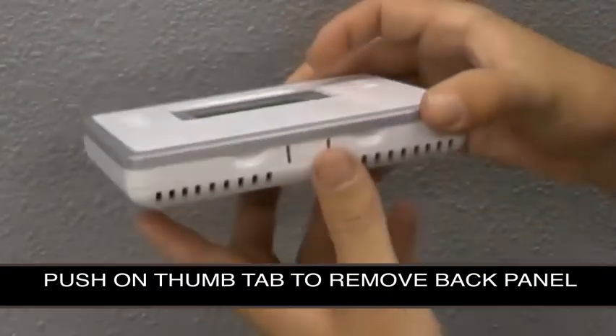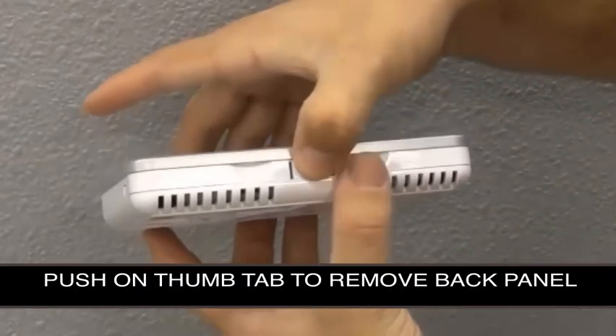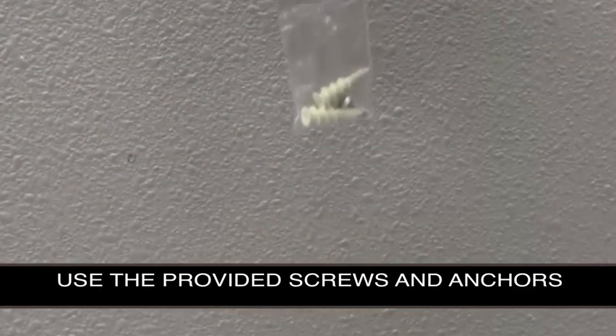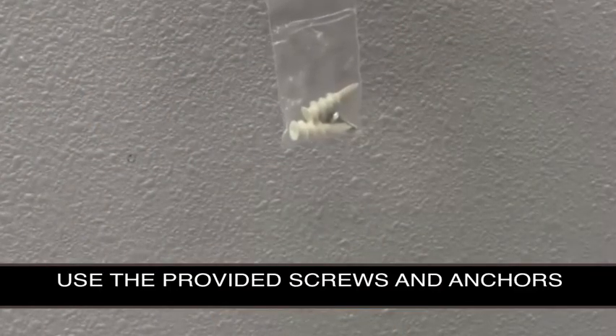When mounting the thermostat, first push down on the thumb tab to remove the back panel and mount the back panel to the wall. Ensure that the thermostat panel is secure by using the provided anchors and Phillips screws.